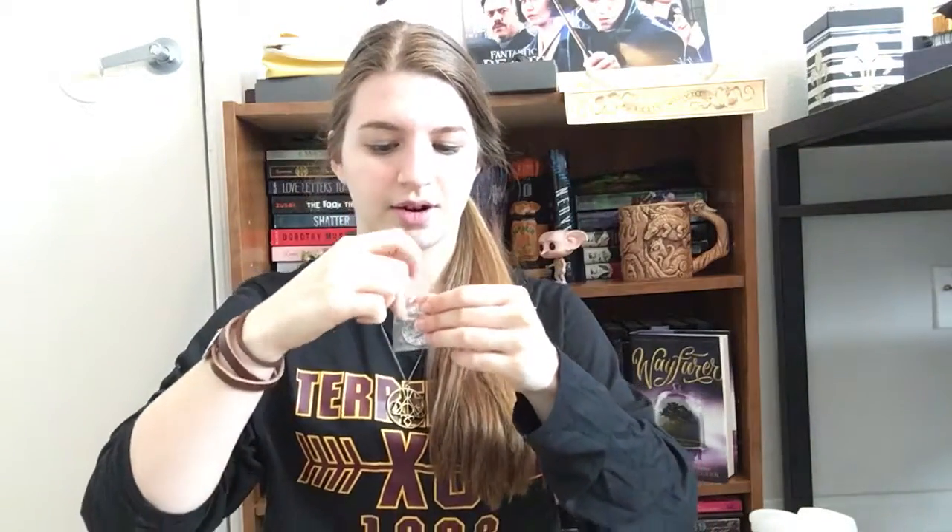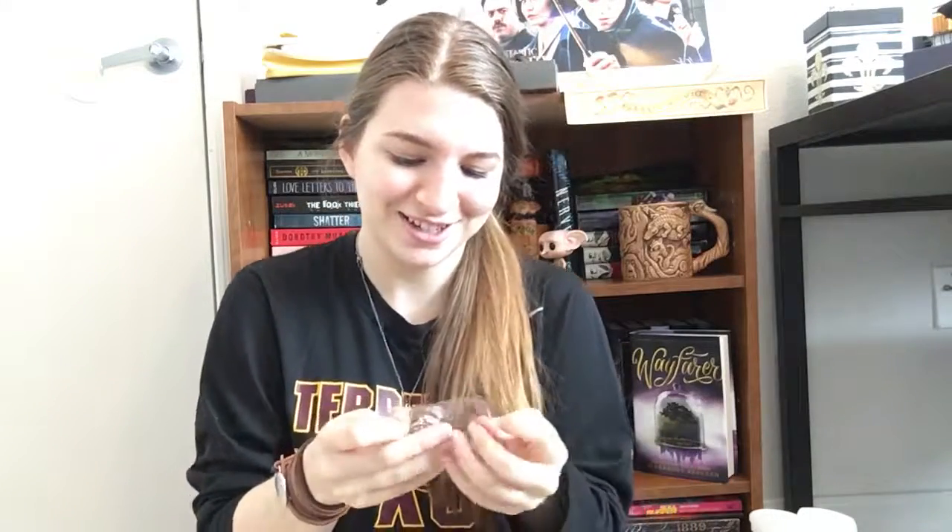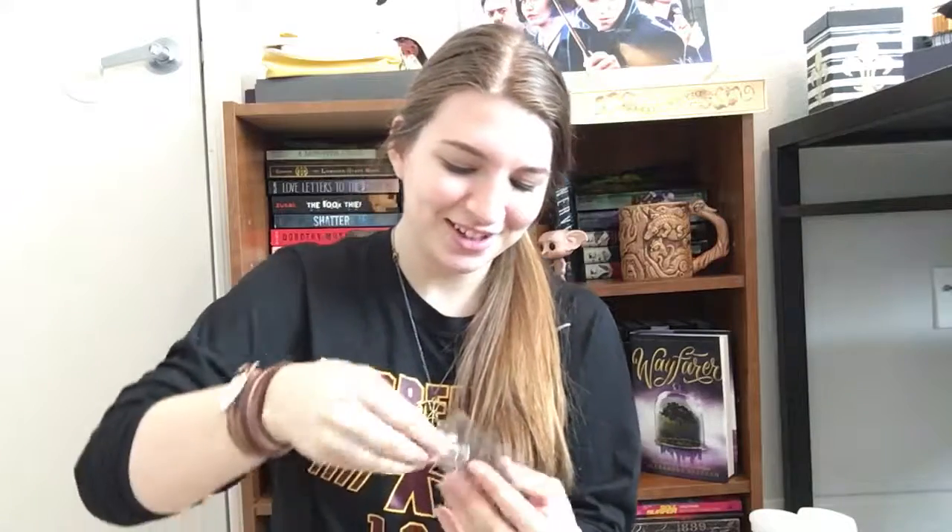Up next — yes! These are Death Star earrings. They're so cute. I just got into Star Wars this summer. I normally don't wear earrings, but I think I'm gonna have to wear these more often. That looks really cute — I like it. Adorable.